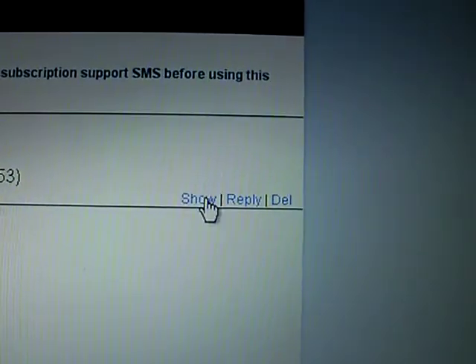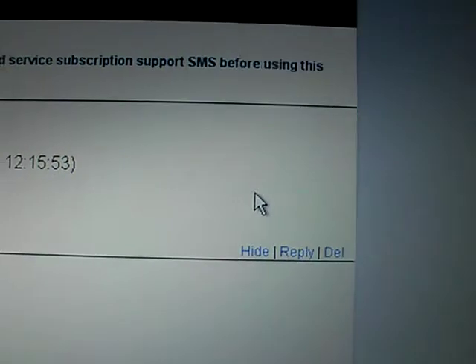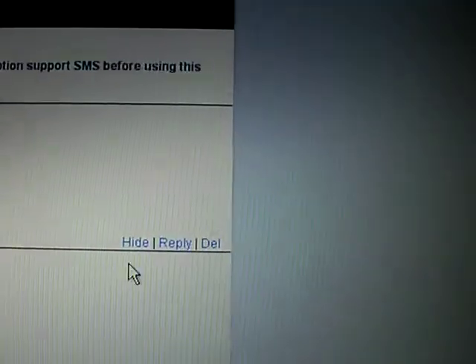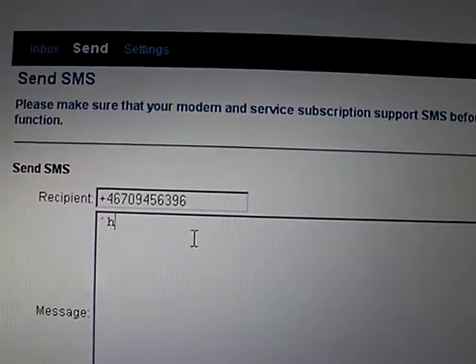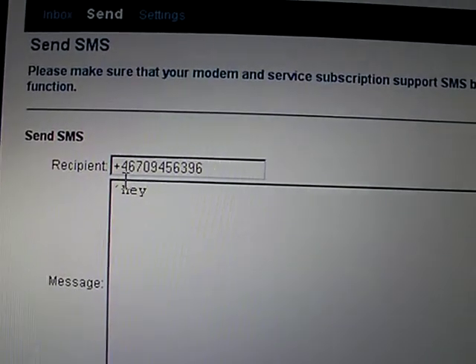That's the phone number of the person who sent it. You can click on show, reply, or delete. Click on show — the message is there. Now we'll reply, and as you can see the full phone number is already populated.